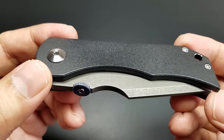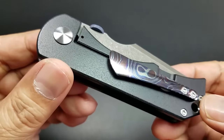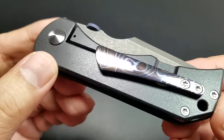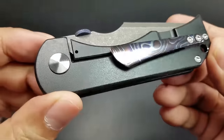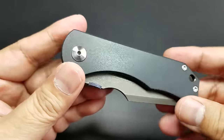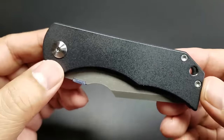Hopefully I covered everything. Just really gorgeous — look at that pocket clip, are you kidding me? Beautiful. Alright folks, that's the Rob Carter Variant Custom Tech. Peace.